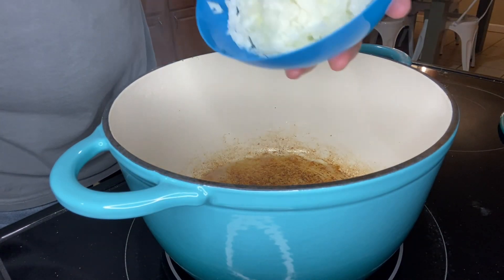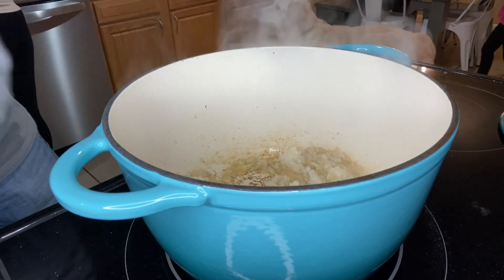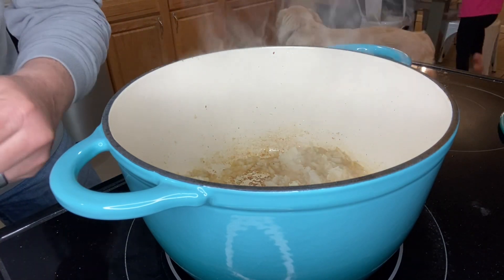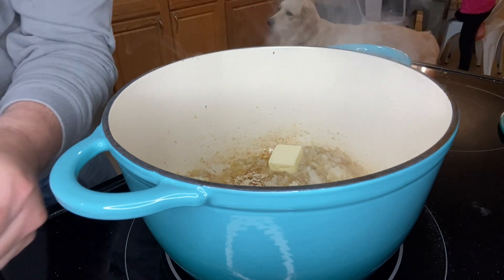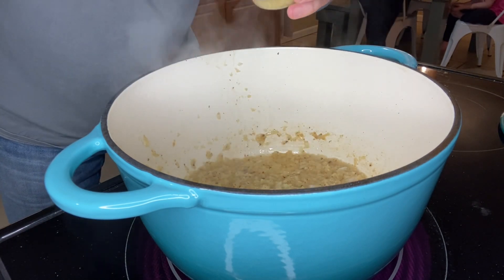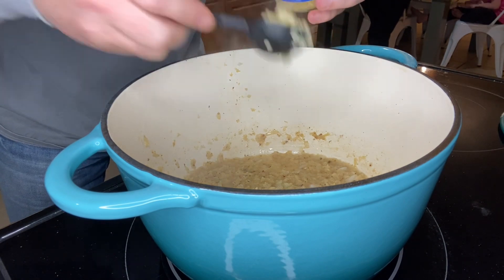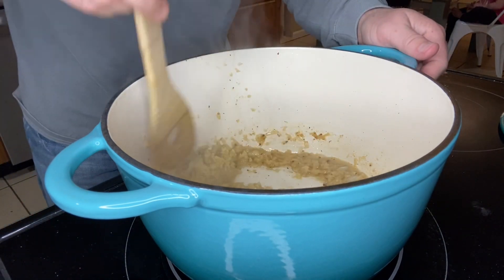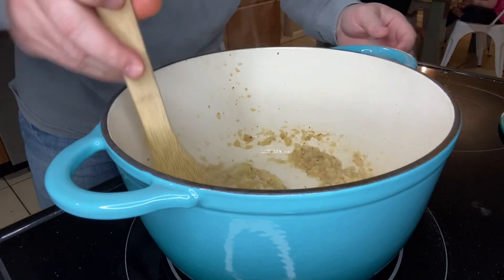Now that we've got our bacon out, we're going to add that one onion and drop three tablespoons of butter in there as well. We're going to cook this until our onion gets nice and soft and tender, maybe about five minutes or so, keeping it at medium heat. Once our onion's broken down, we're going to add three tablespoons of minced garlic or three cloves of garlic, and stir this around until it becomes really fragrant — only about 30 seconds or so.